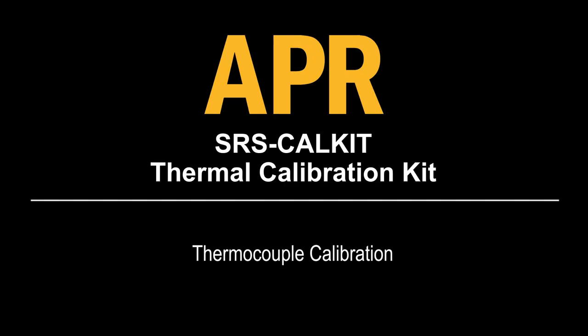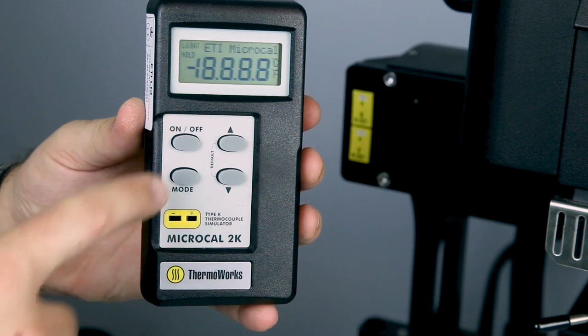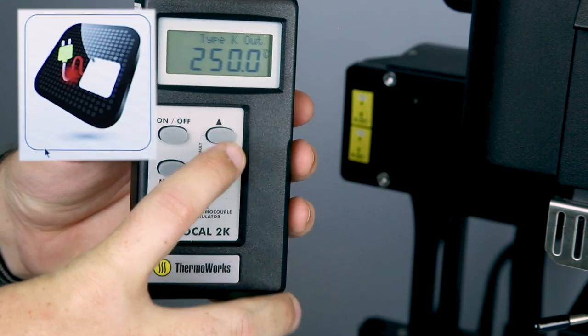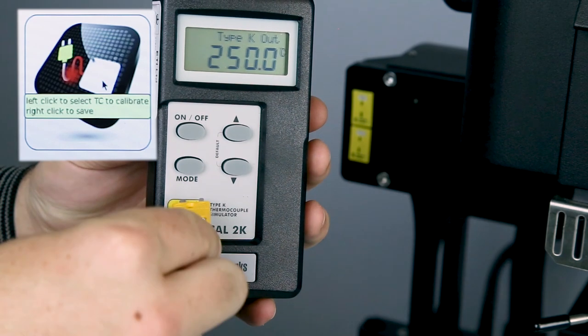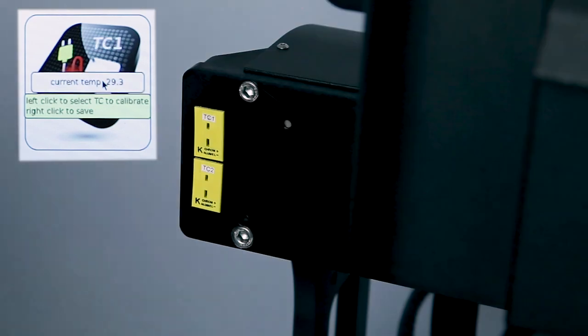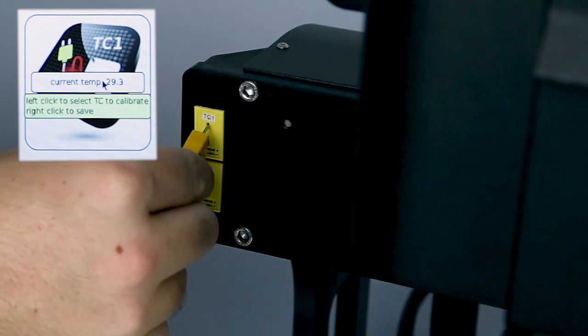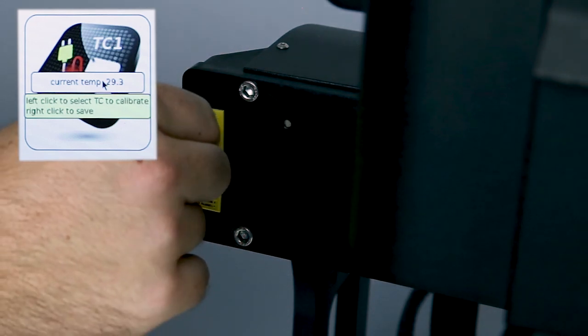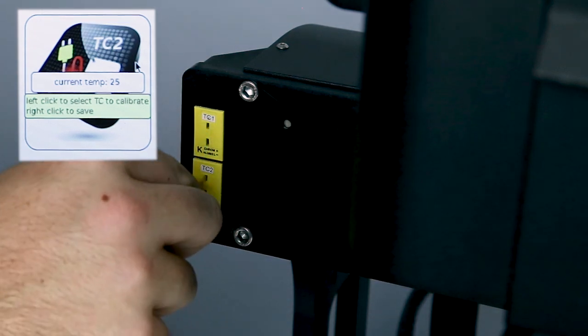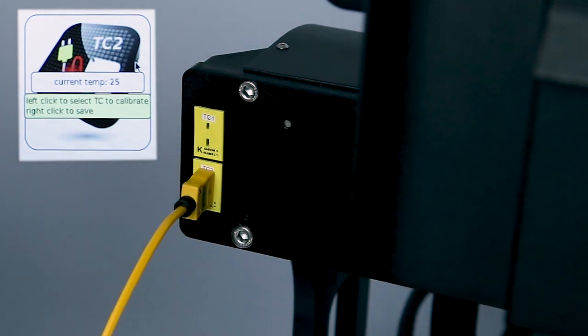Thermocouple calibrations. Turn on the K-type thermocouple simulator and set it to 250 degrees C. Left click the thermocouple calibration icon to display the TC1 thermocouple setting. Plug the thermocouple simulator into the TC1 external thermal socket and right click the thermocouple calibration icon to set TC1 to 250 degrees C. Left click the icon to advance to the next thermocouple and repeat these steps to calibrate all four thermocouples.